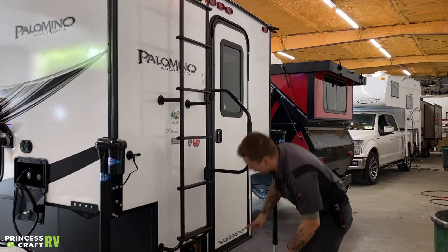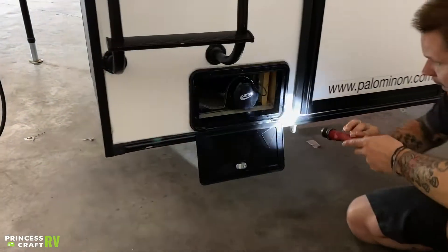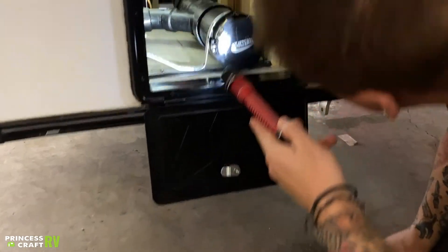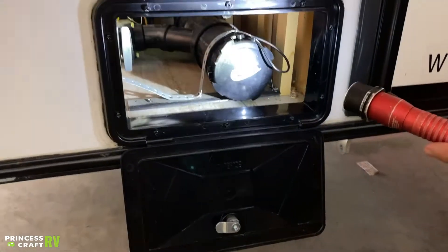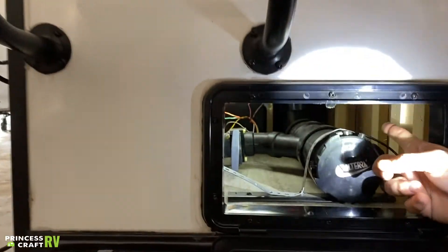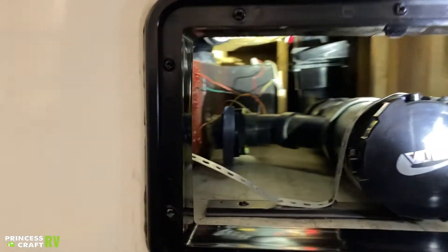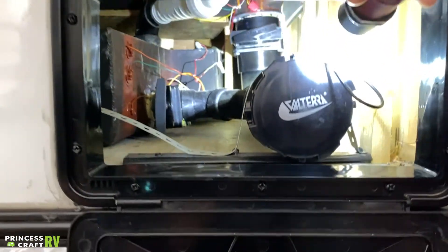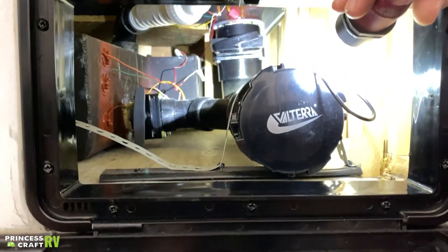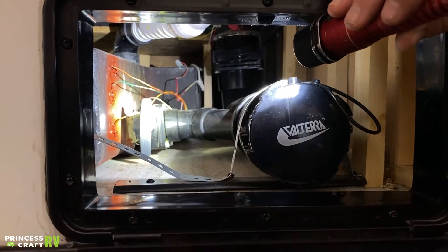Down below, we have your dump valves. This compartment has a gray water valve to the left — it is color coded — and then a black water valve a little further into the compartment. Black water is of course going to be anything that comes from the toilet: solid body waste, toilet paper, things like that. Gray water is going to be sink water, shower water — relatively cleaner of the two.